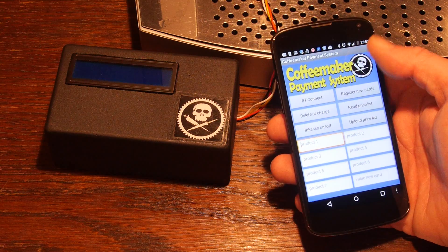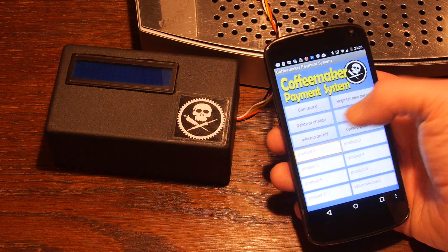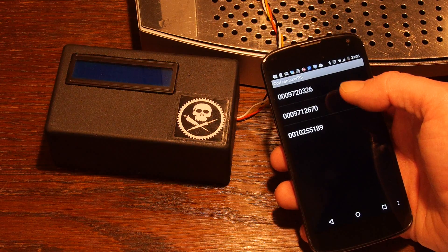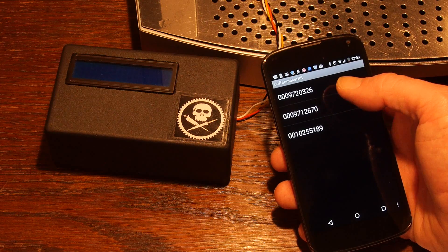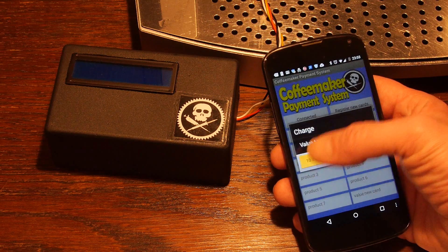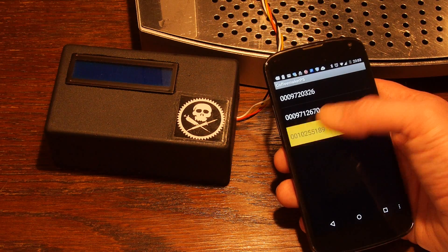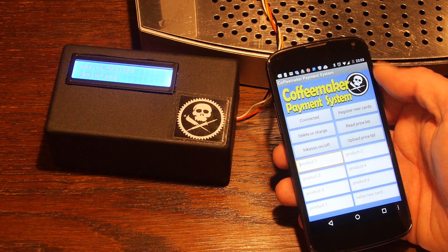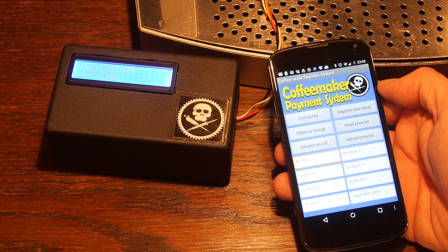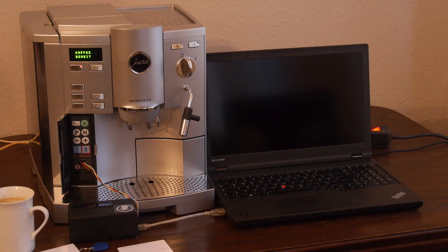If a card has to be deleted, it can be done by the app. First connect to Bluetooth again and select — sometimes I have to do it twice. It shows a list of the cards, and I can select anyone and delete or charge it. Let's charge this one — 10€ is enough. Or let's delete the third one. It's also possible to switch the incasso mode on or off. If you like the project, please leave a comment and have a look at the sources.